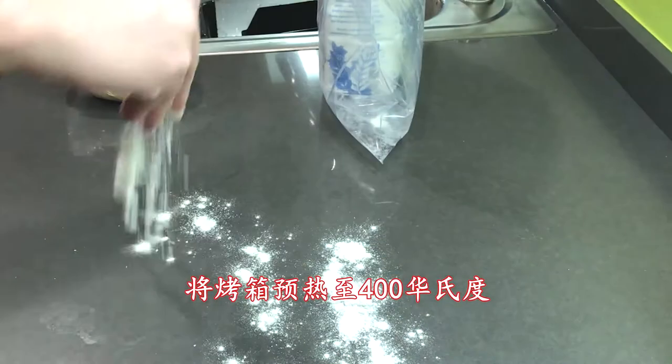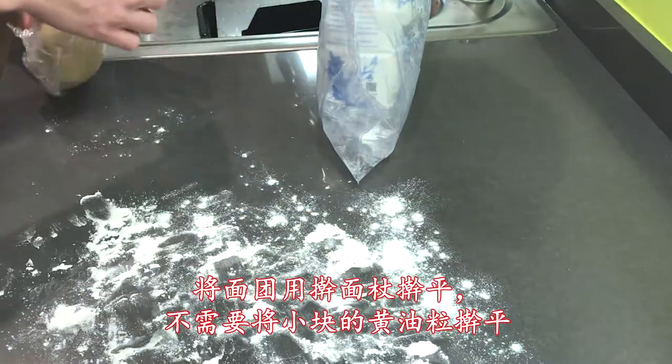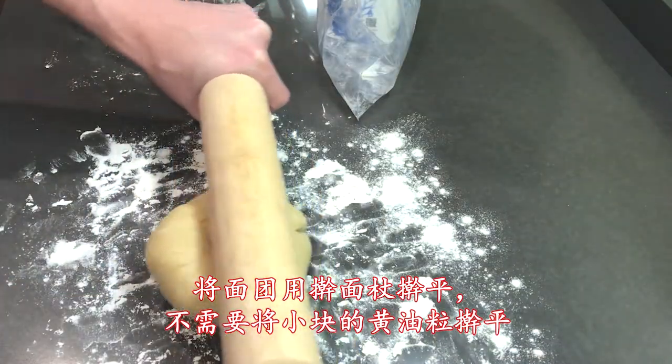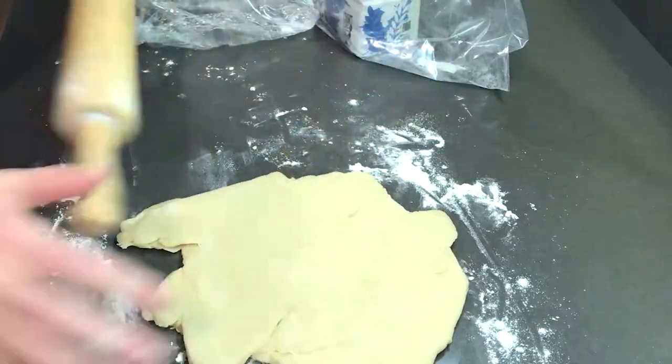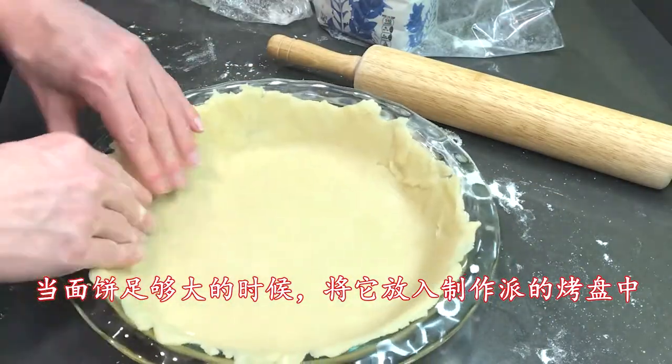Make sure to preheat your oven to 400 degrees Fahrenheit. Now you'll need to roll your dough. There should still be visible clusters of butter. Once the dough is large enough to fit into your pie dish, you can move it in.